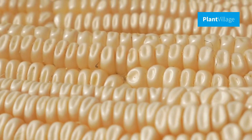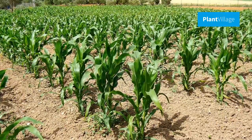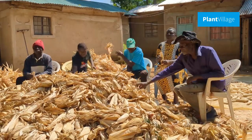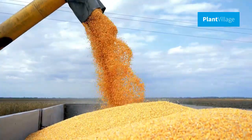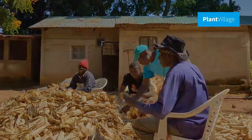Maize, also known as corn, is a staple crop cultivated by farmers worldwide. After a successful harvest, preserving the quality of maize becomes paramount. Proper post-harvest handling is essential to ensure the maize remains fresh and of high quality for an extended period.